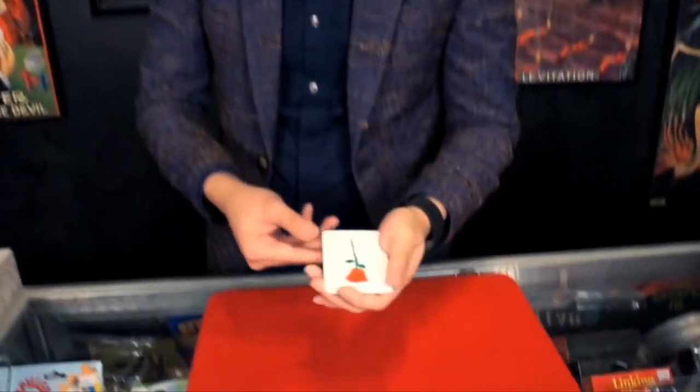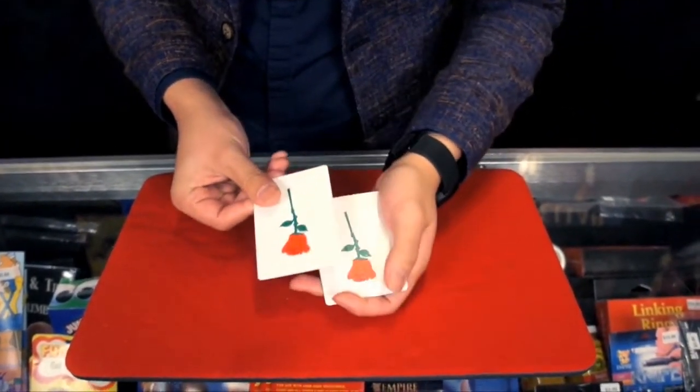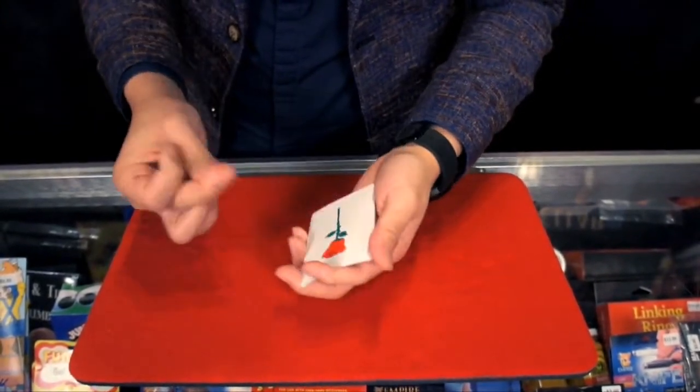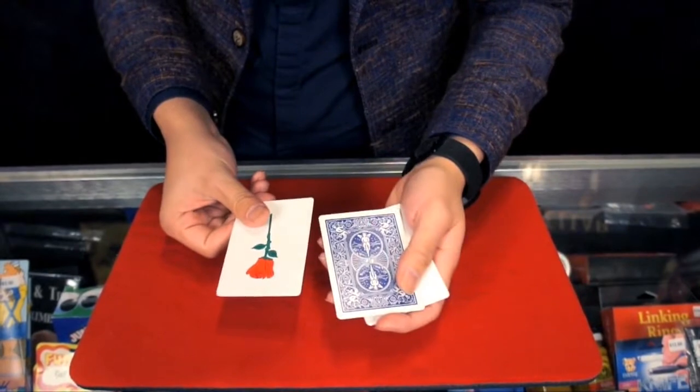Let me show you something very magical. Here I have one, two, three, and four rows. If I snap my finger one time, you'll see one of the rows turned over.